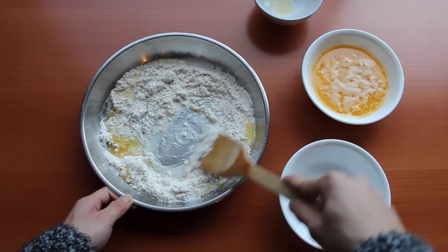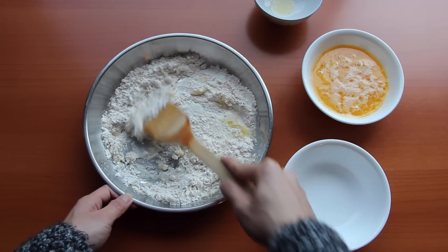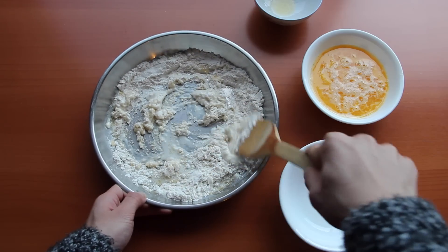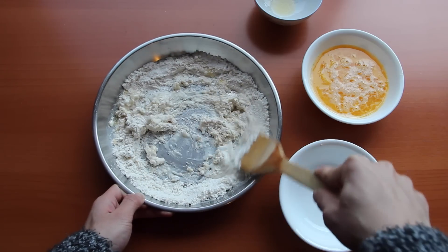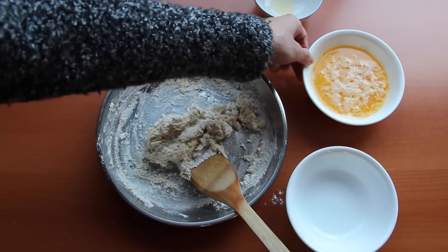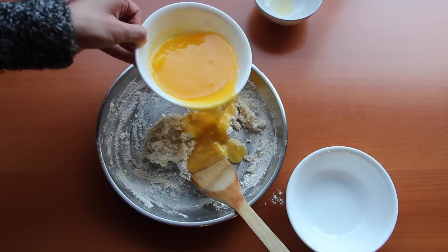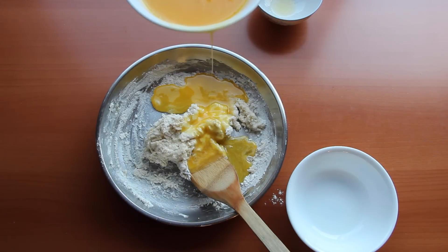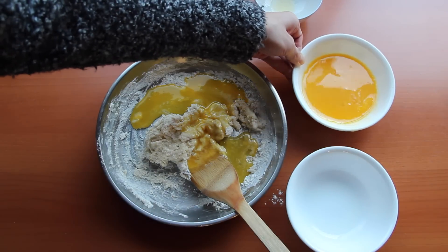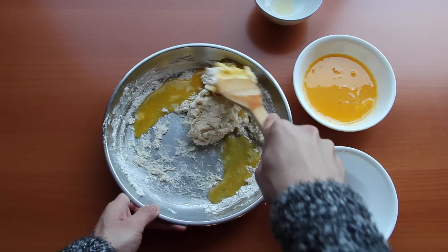I don't have my mixer, so I'm going the old-fashioned way — just using a wooden spatula to mix everything together. If I had a mixing bowl, mixing would be so much easier. We are not going to add the egg wash all at once. We're going to add it bit by bit so that our ingredients get used to each other and are well incorporated, and so that the flour is evenly distributed with the egg wash.